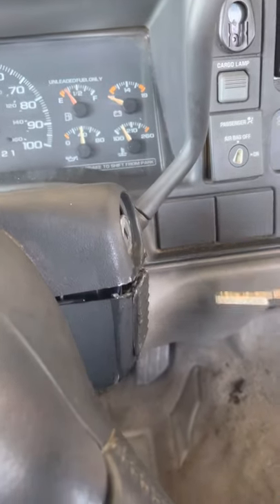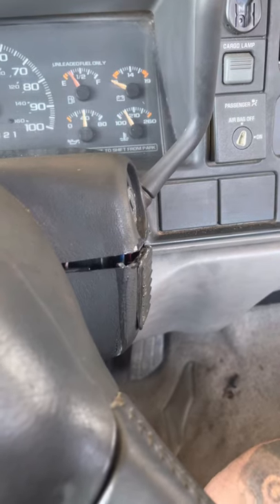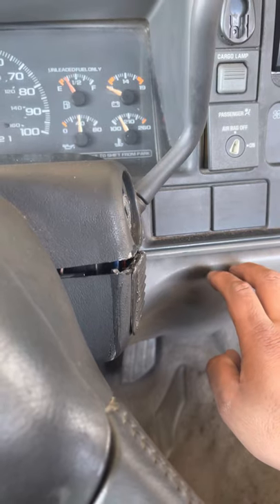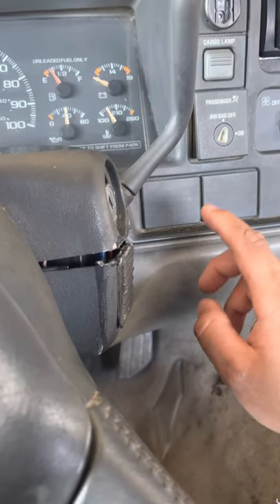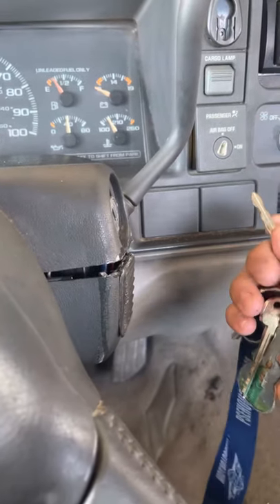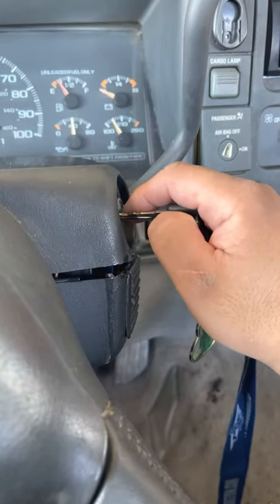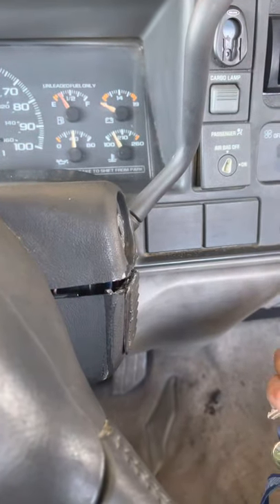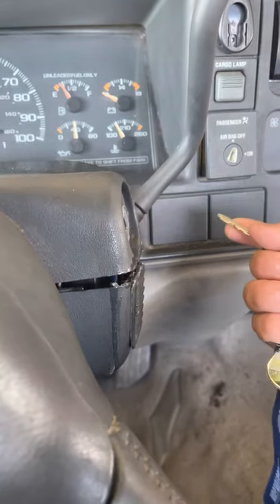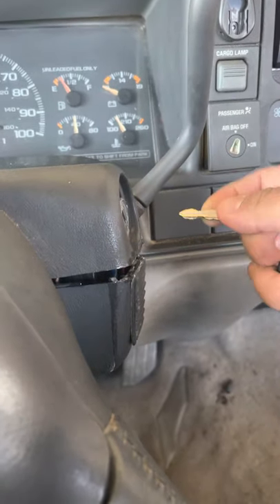I got on YouTube and forums trying to look up what the problem was — why it wouldn't turn on. Apparently these trucks come with PassLock, and you have to relearn the key every time. I just barely bought this truck, so sometimes I'd have to leave the key in the ignition for like 10-15 minutes. It'll be blinking, and then supposedly it'll relearn and the truck will turn on.